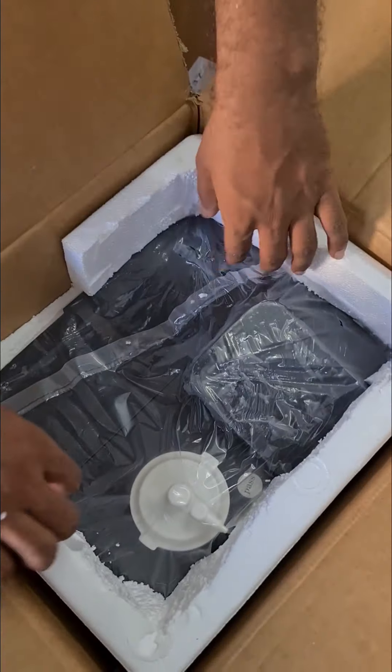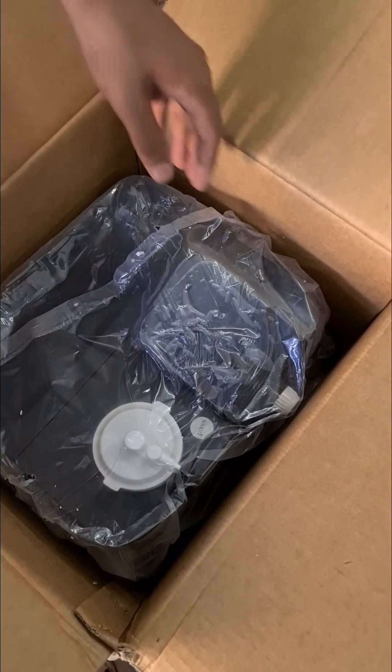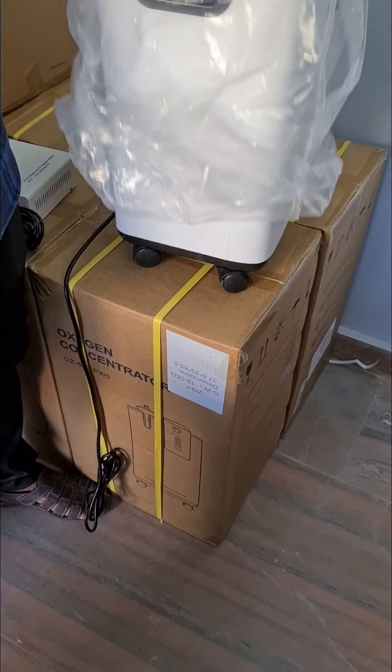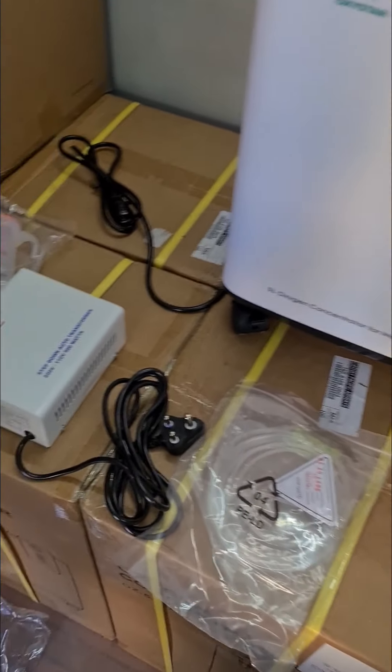Keep that aside. Now he is taking the main unit. Lift it carefully — see how he is holding it on both sides. Take it carefully and keep it aside. So these are the full contents that you will be getting in the carton box.